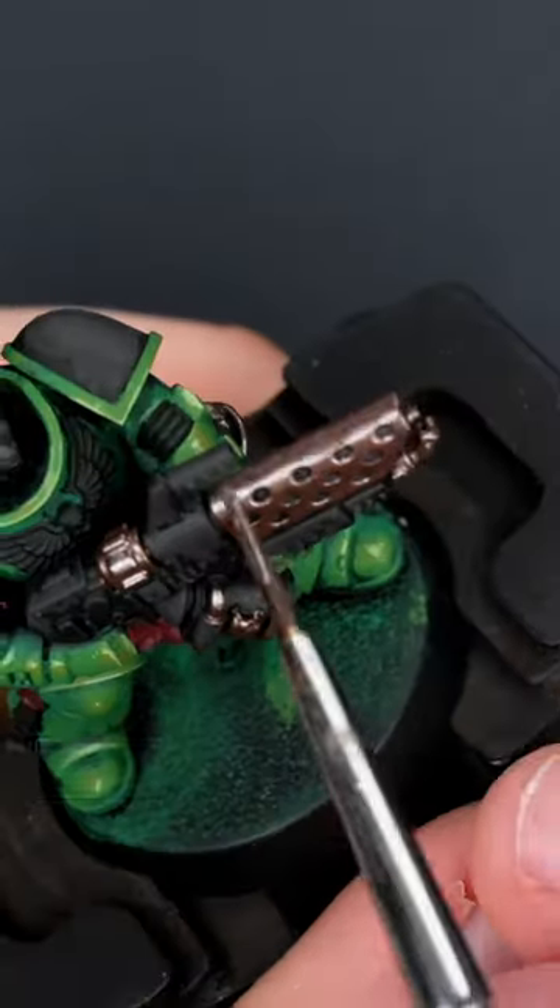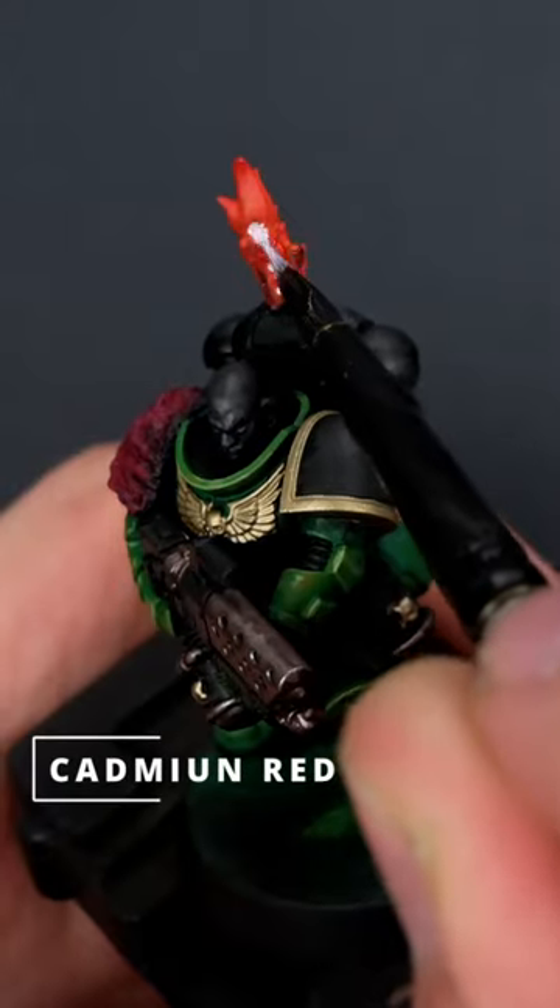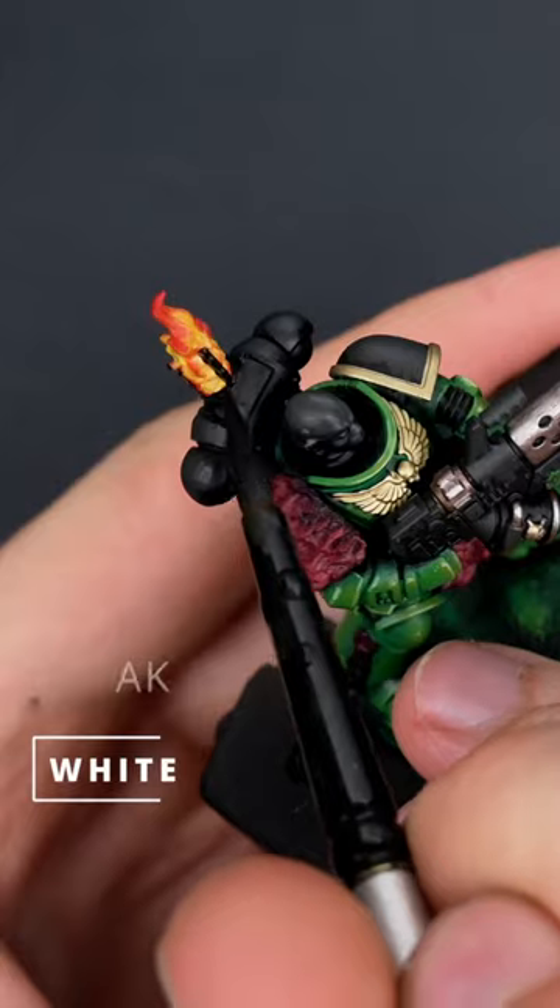Moving on to the bronze for the weapon, using crumb to highlight the weapon, and then using gold to apply my trims. For the torch I used red, orange, white, then yellow over it.